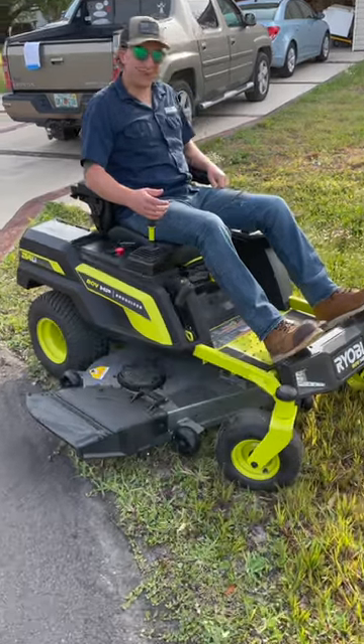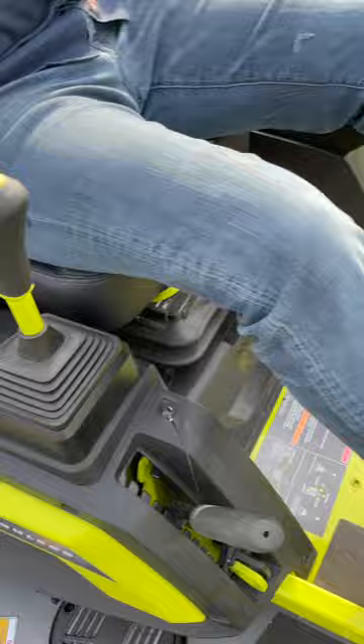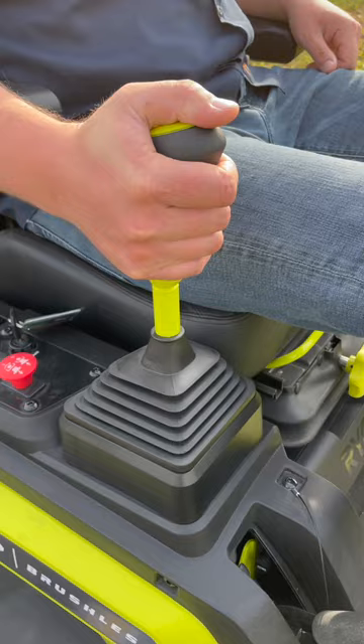All right, we got Josh's very first time on the Ryobi iDrive Zero turn. Let's see how he does. First, you've got to release that parking brake. And then you've got to lift up on that joystick, pop those blades on. Let's see what happens.